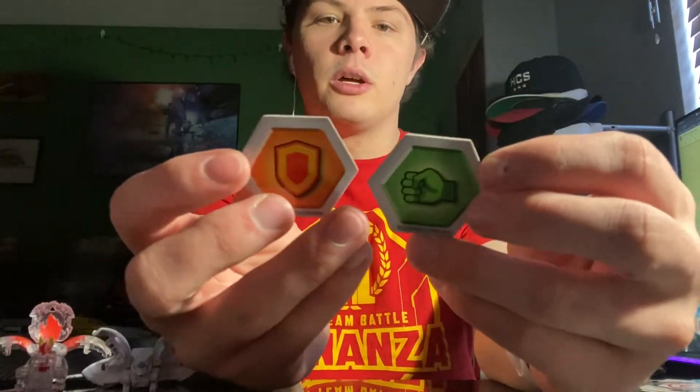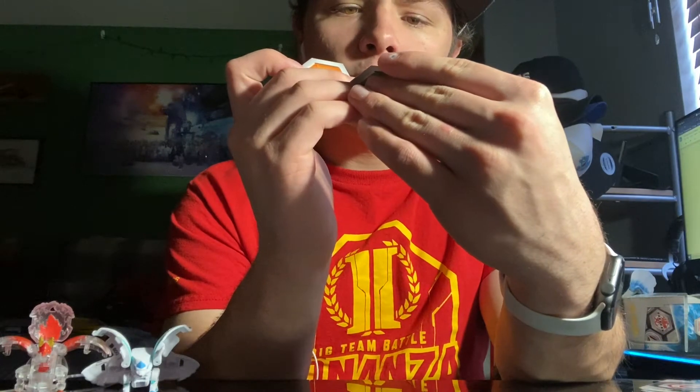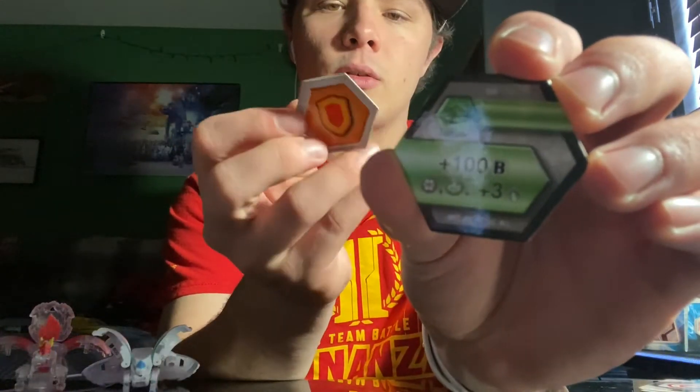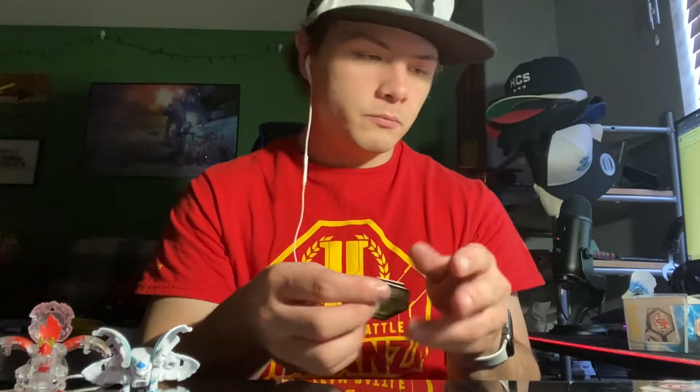For cores, we get a Green Fist and an Orange Shield. Green Fist is plus 100b power, and Darkus and Ventus get plus 3 damage. Orange Shield gives Darkus or Ventus plus 400b. So it's pretty cool.